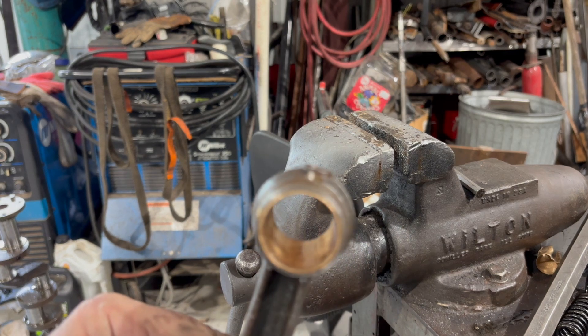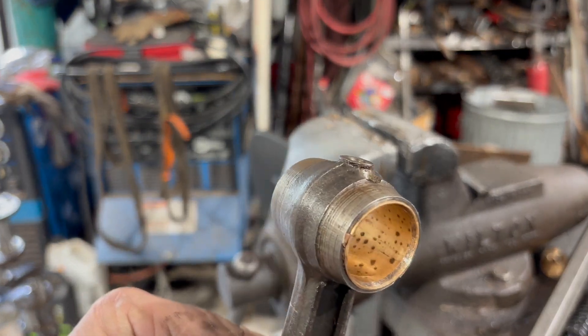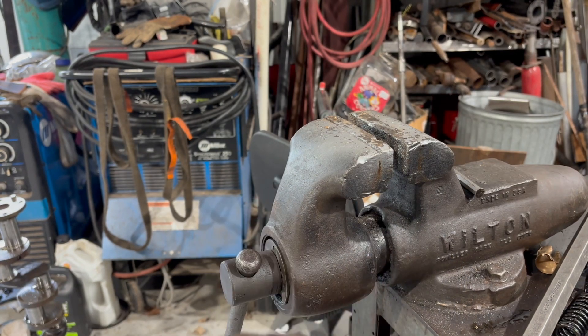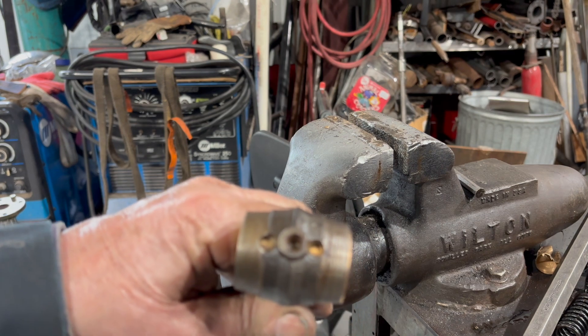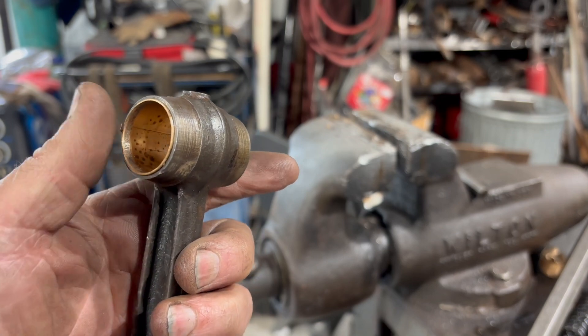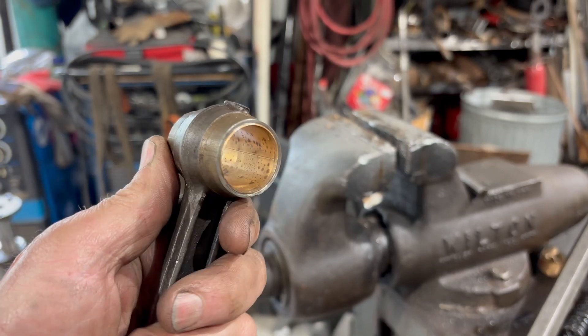And there you can see how it rolled it, and now we've got a couple more steps to do to it. We've got to drill our holes for the oil, and we've got to go up to the honing machine and hone it for a pin fit.